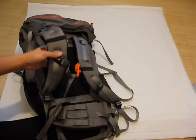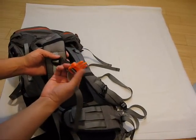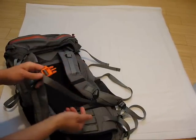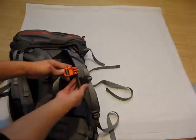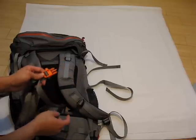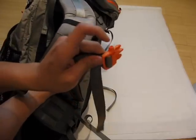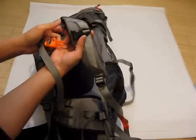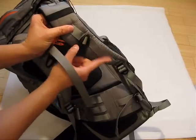Right here you're going to notice there is an adjustable sternum strap. The cool thing is I like this color of orange — I've been digging orange lately because I think it's really visible. If you're ever camping outside and you drop something on the ground, especially at nighttime, that bright color is easy to see. It also has an integrated whistle, which is pretty neat. And this uses the strap style of adjusting up and down.